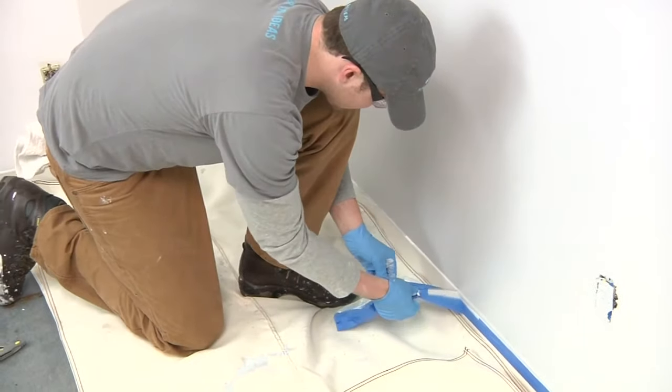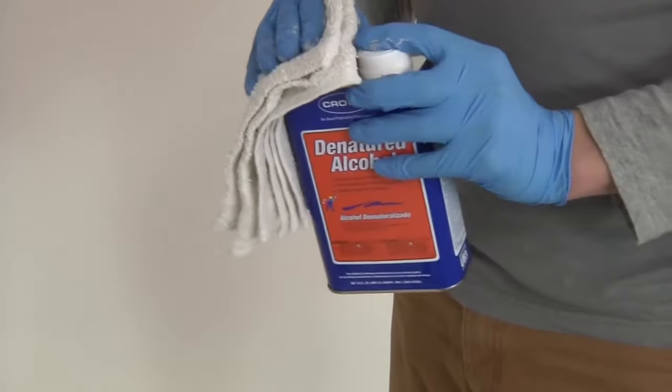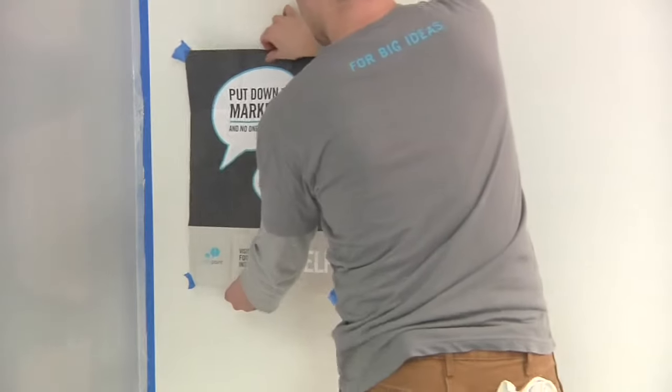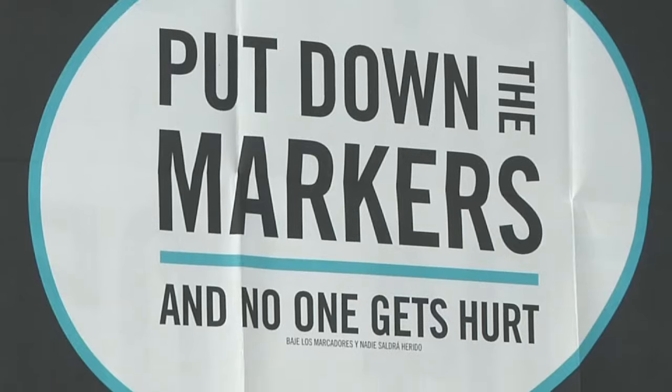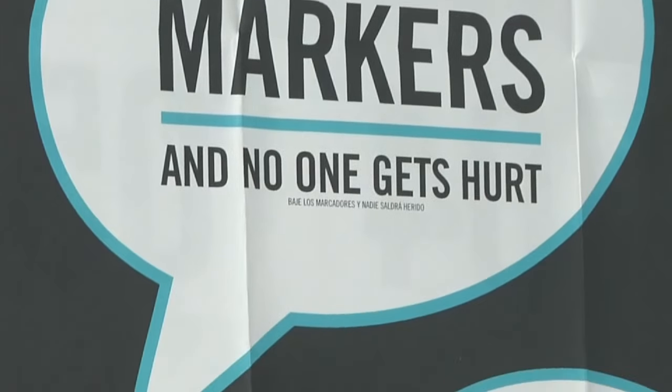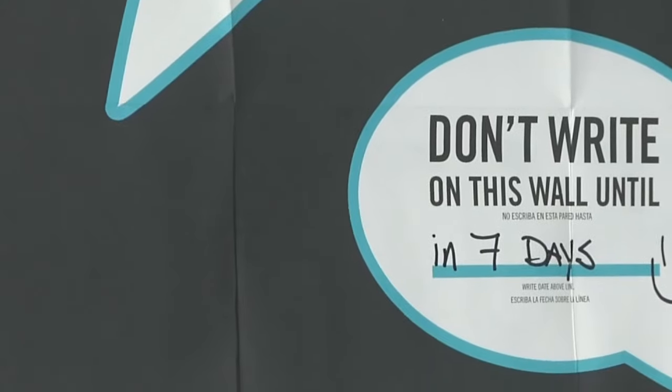IdeaPaint will usually be dry to the touch in a couple of hours. Use denatured alcohol or mineral spirits to clean up any drips or spills while the product is still wet. Hang the wet paint sign included in your kit next to your IdeaPaint surface and write in the date it will be ready for use. IdeaPaint takes seven days to cure, so be sure not to write on your new IdeaPaint wall before it's ready.